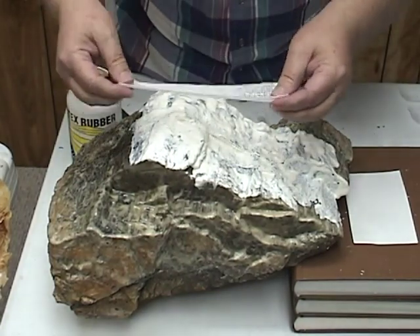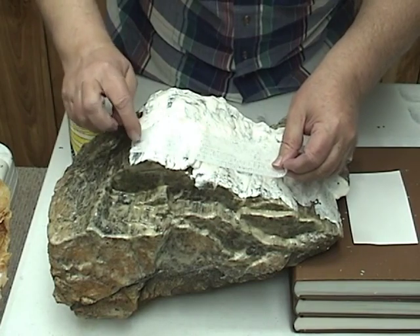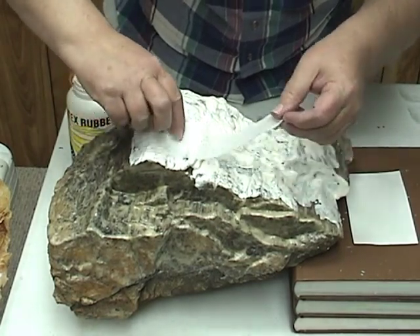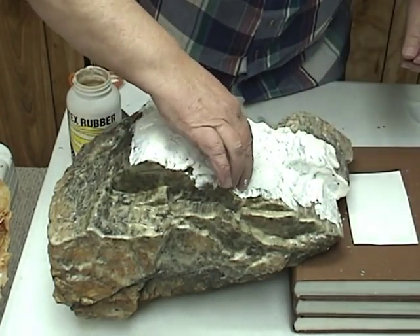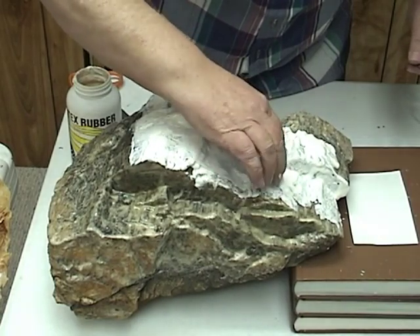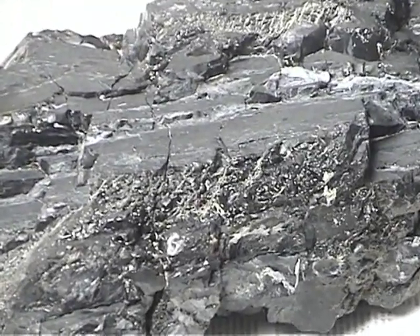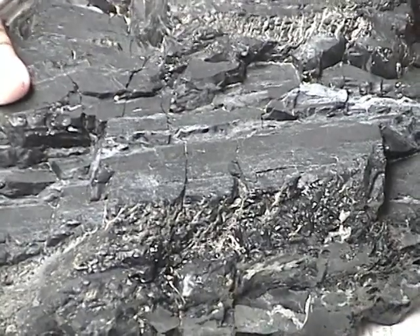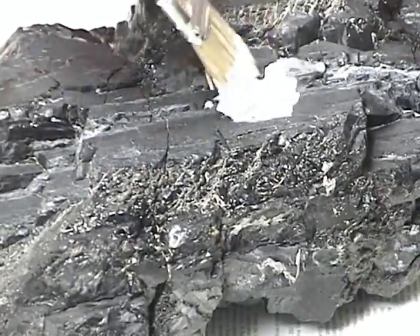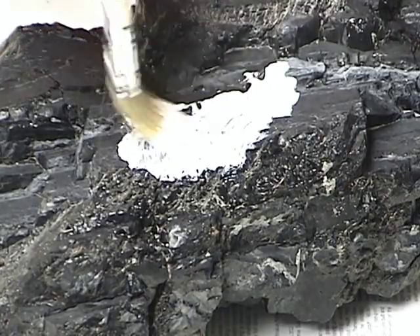Then I continue adding another strip of gauze, overlapping the first one by about a quarter to half an inch. You can tap it in with your fingers — whatever it takes to work it down into that latex. Each of these coats you want to let dry thoroughly. You want to put five or six coats on, so it's going to take you a week to ten days, maybe two weeks to actually do one. Another excellent material is coal. Here you can see all the different grain that's in this chunk of coal. Coal really makes beautiful rock molds, and fortunately coal is available in many parts of the country.